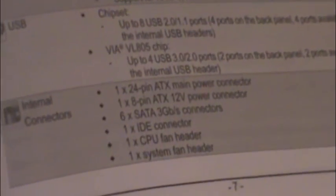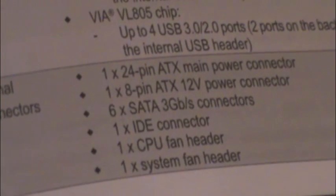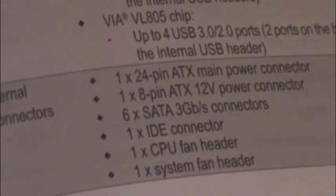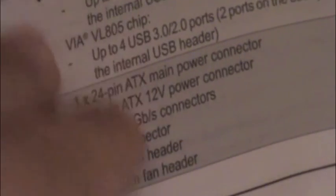And there are your internal connectors — one system fan and one CPU connector, and six SATA 3 gigabits per second connectors.